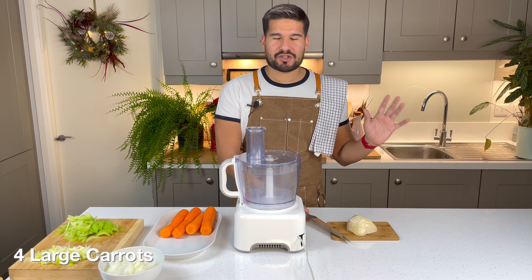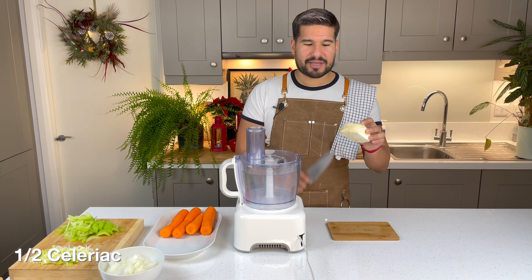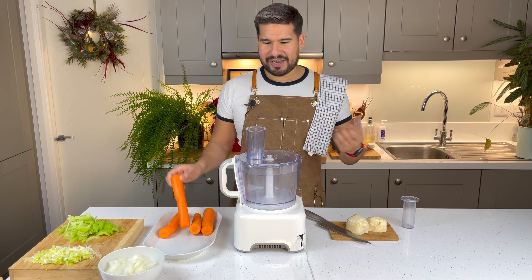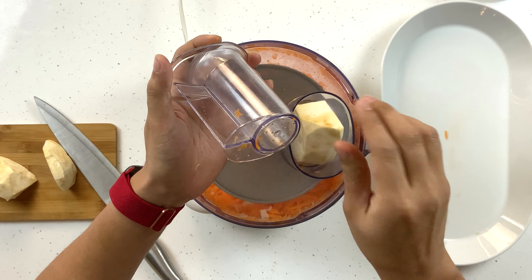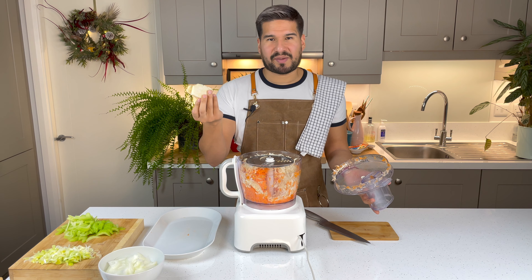For my carrot and celeriac, I'm gonna shred them. I'm lazy so I'm gonna use my food processor today. I'm just gonna trim down my celeriac a little bit so it fits through the chute of my food processor and I'm just gonna shred them away. There were some bigger parts, so I just finished those by hand.